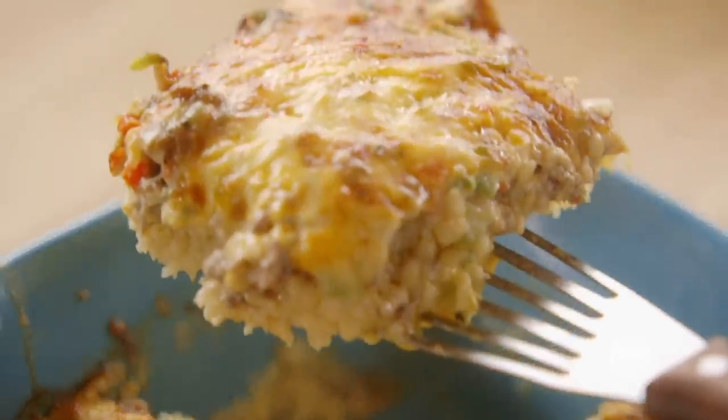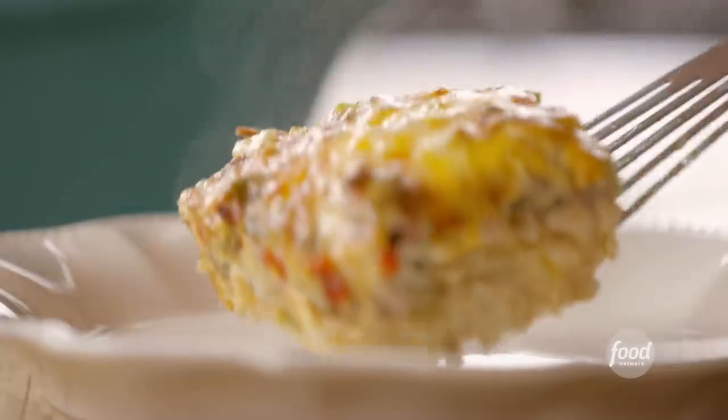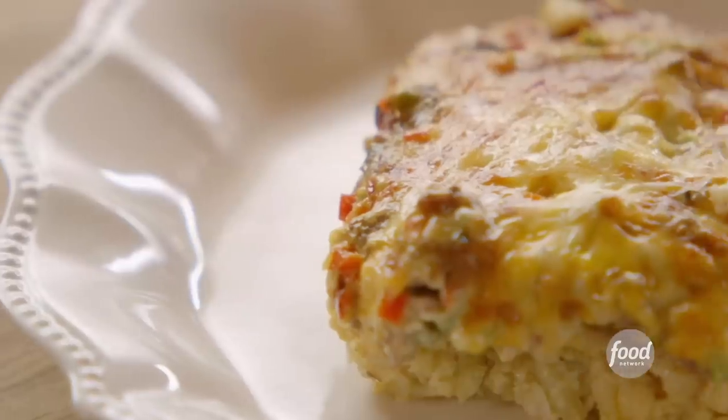Oh boy, check out all the tater tots and sausagey, oniony, eggy cheesiness. Mmm, fantastic.